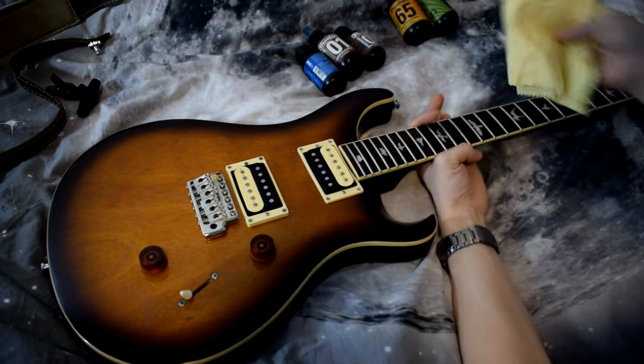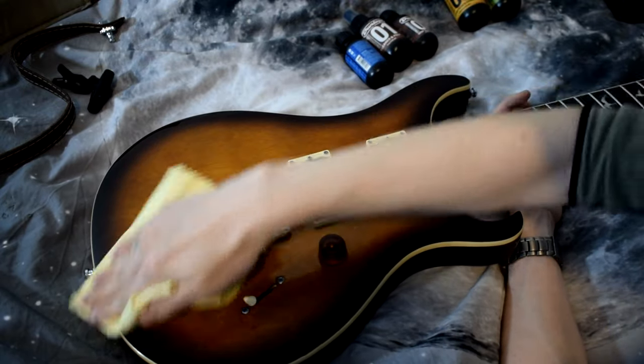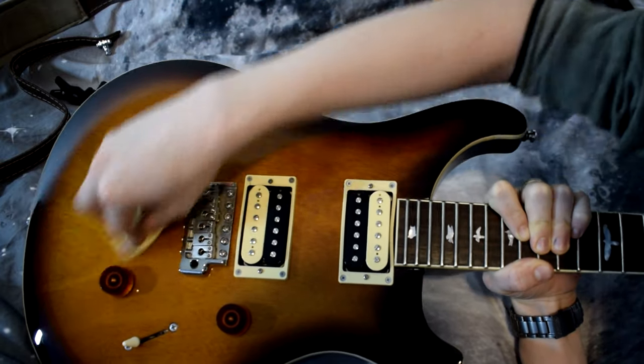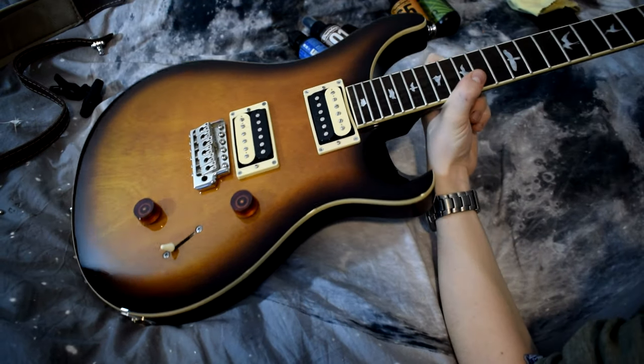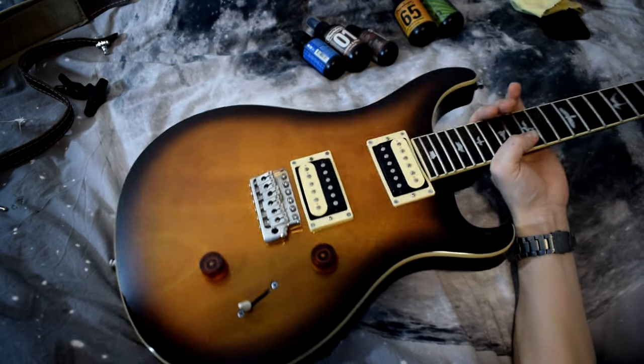Now you just rub it in. Get a clean side of the cloth and repeat — you've applied the wax, so now you're just polishing it. It's good to have good lighting when you do this so you can see where it still looks smudgy. I really like the wax in the System 65 — it works really nicely, looks very nice.